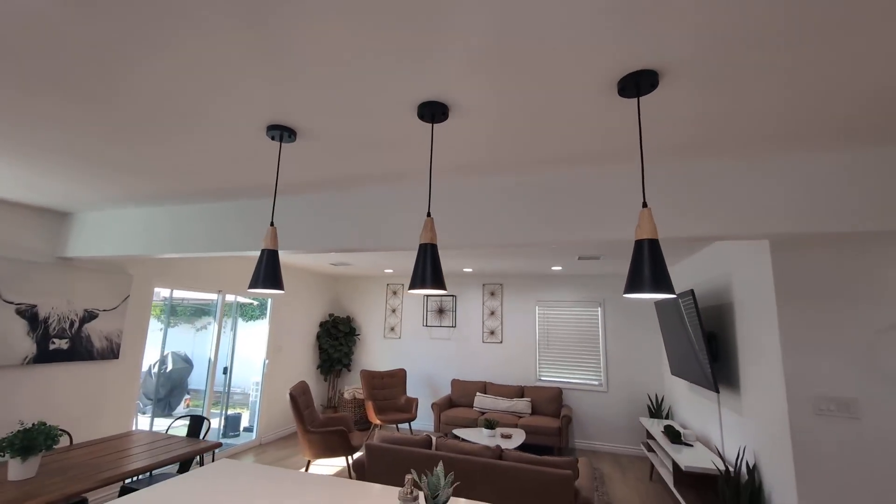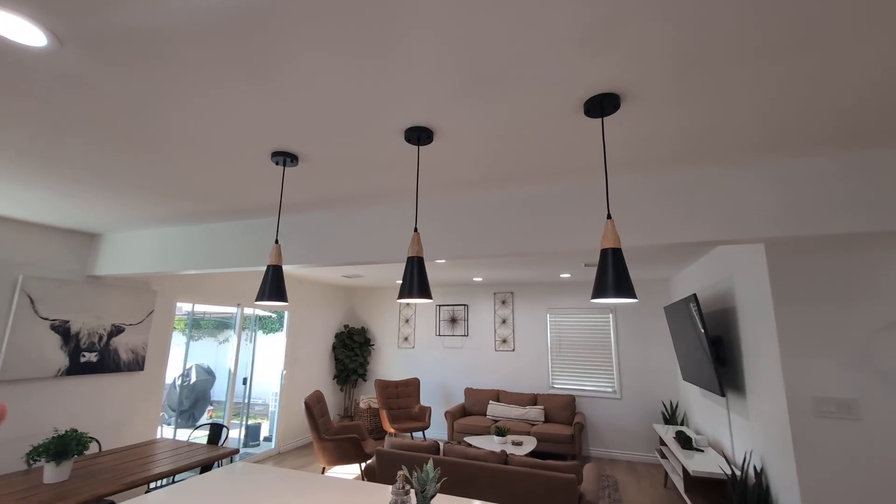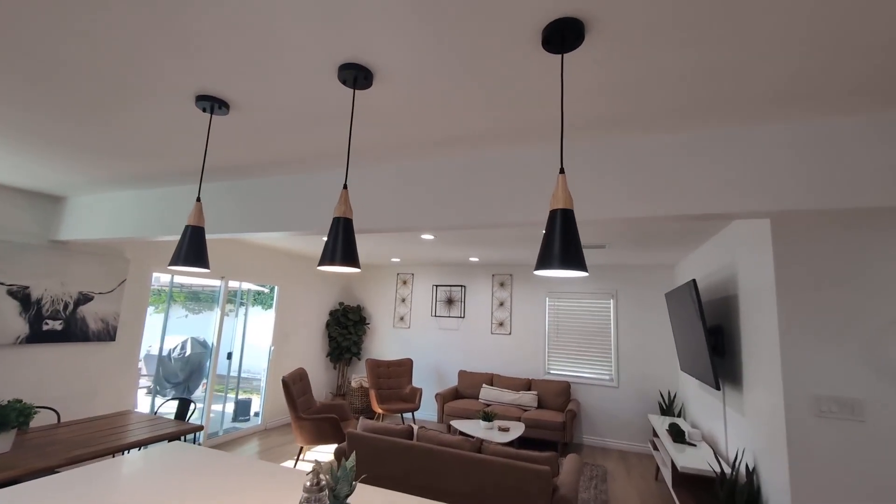Another cool feature is that these are versatile. You can put them over a kitchen island or in the bedroom, which is a great feature.